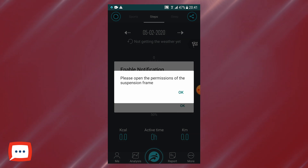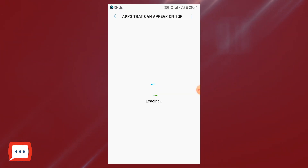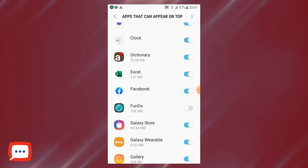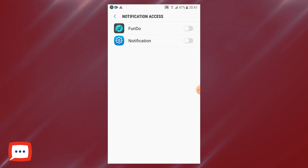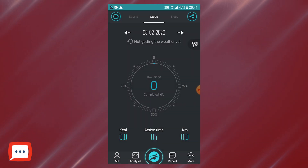It then asks you to open the permissions on the suspension frame. As an Android user, it's going to bring up a few options where you just need to give the Fundo Pro app permission. Press OK, scroll through the list, find Fundo Pro, tap that, then simply go back and press OK. Then it's going to ask for notification access — find Fundo there, tap it across, and allow, because we want those notifications from your device to go over to your smartwatch. Let's go back — really simple so far.